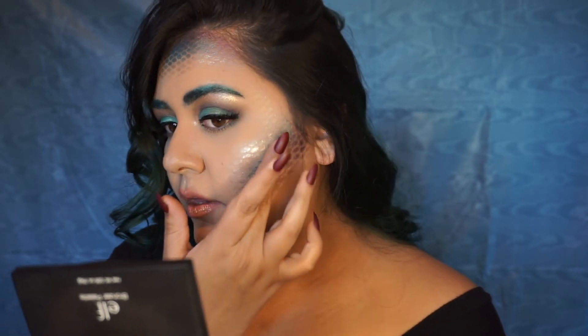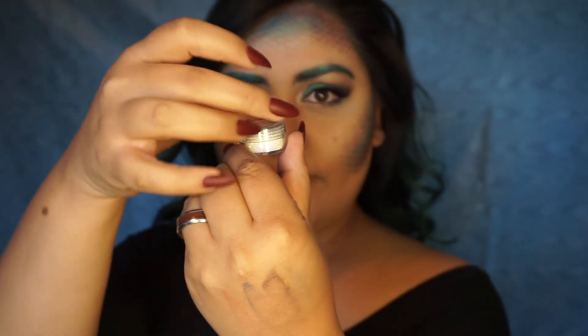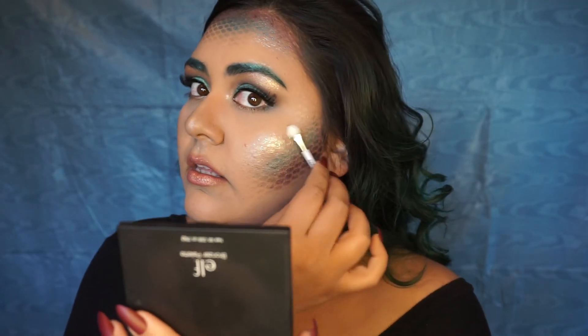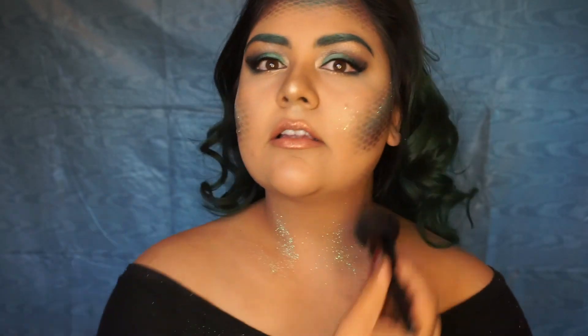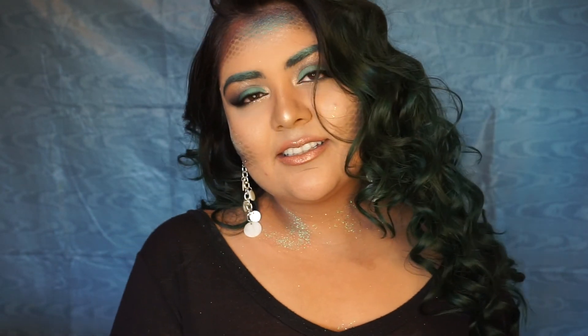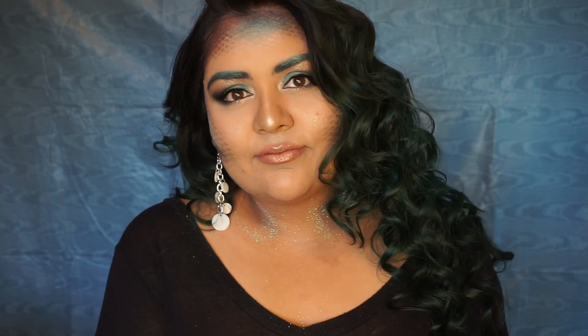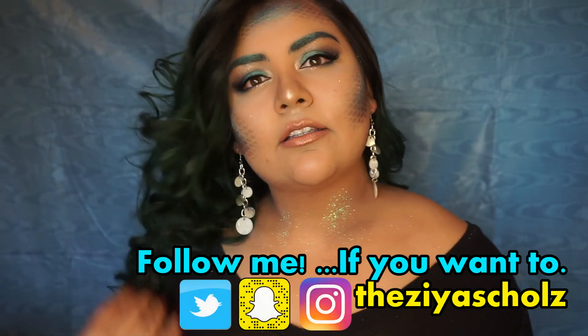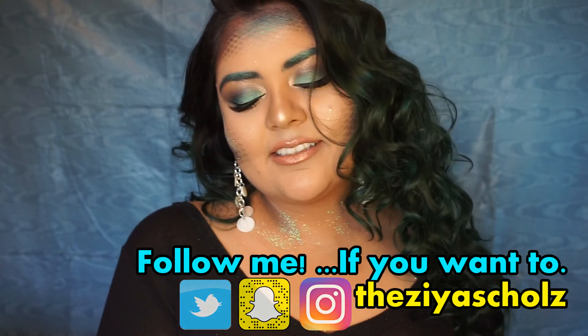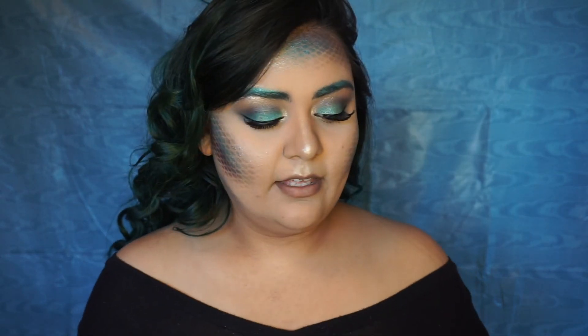Even though the glitter kit is for lips, I decided to apply it to my cheeks and collarbone — why not just look like a unicorn sneezed on me, right? It comes with a little glue, so I apply the glue and then the glitter on top. That is the whole look! This actually took me the longest out of all my Halloween looks. I hope you really enjoy it — if you try it out, tag me on Instagram because I'd love to see your recreations. Thank you so much for watching, see you in my next video!